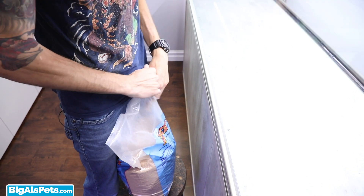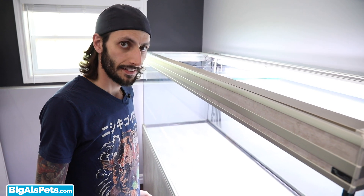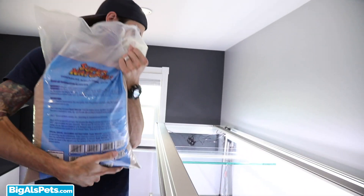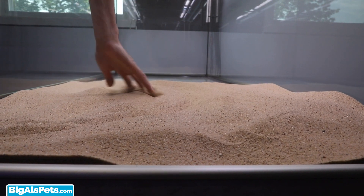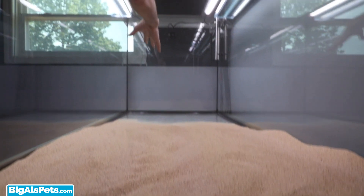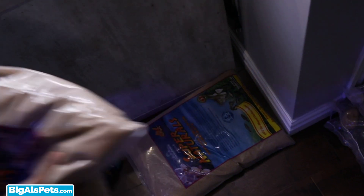I also thought it might be really cool in this discus tank to put a really nice big group of Sterbai Cory Catfish or something like that, and they like sand. When I look at pictures of a lot of blackwater tanks, sand seems to be one of the things that really makes everything look awesome, so I'm just going for effect here. I don't need a whole lot of sand since I'm not planting in it — it's an inert substrate — but I do want to grade it a little, with more sand on the back side tapering down toward the front of the tank.